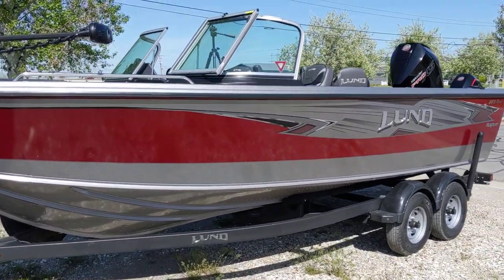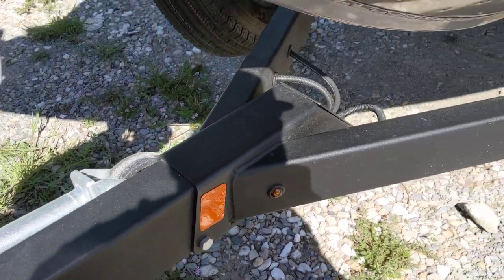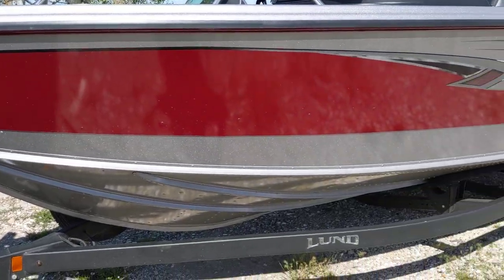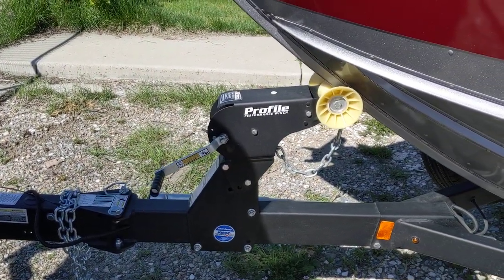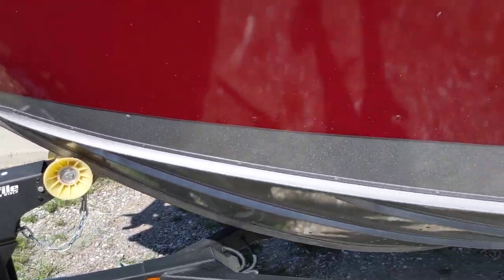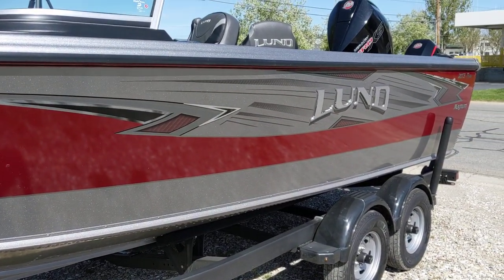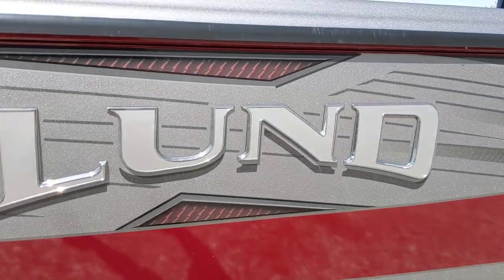One of the biggest things for 2019 that Lund did on all of their boats is actually on the trailer. Standard is Lund Guard now from Lund — that's that Rhino lining material on the trailer instead of a painted trailer. It's a lot stronger, a lot less rock chips, things like that. On this boat you can see we have a swing tongue, big winch tower. One nice thing Shorelander does also is put a winch strap protector so the sun doesn't dry rot everything out.